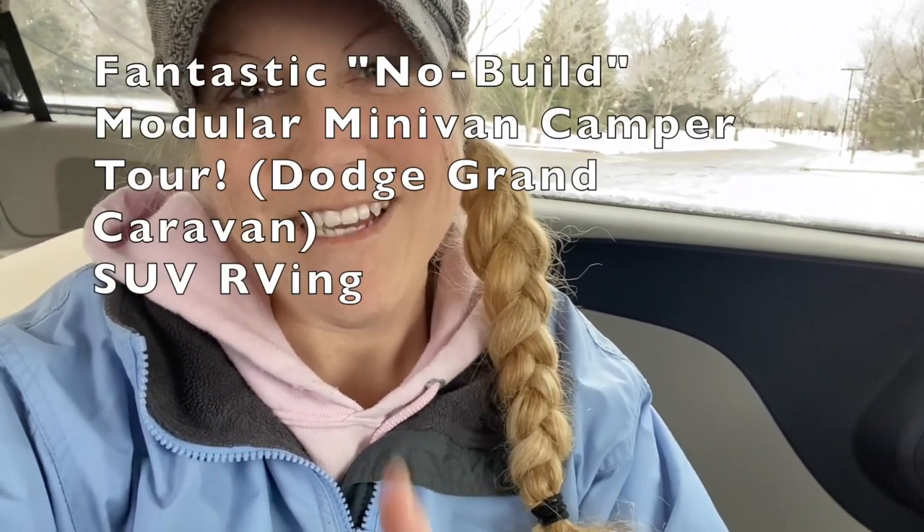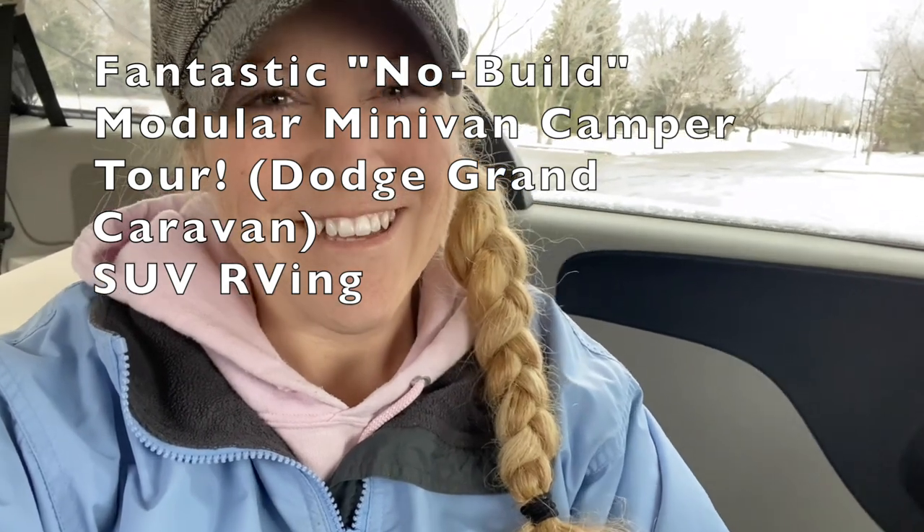I went to Home Depot and picked up this metal rod. I watched a video — the channel name is SUV RVing and Tristan did a van tour of a woman. I will put the title and channel name on the screen for you. In that van tour, it shows the privacy curtain — how she used a flat bar and bent it to the shape and contours of the ceiling. That's what I'm going to try to do today. Come on, let's go. Let's see if it works out.